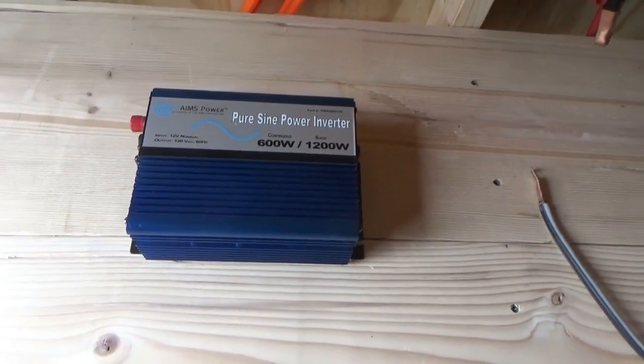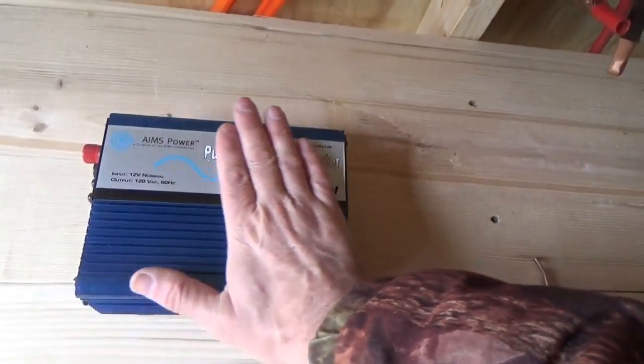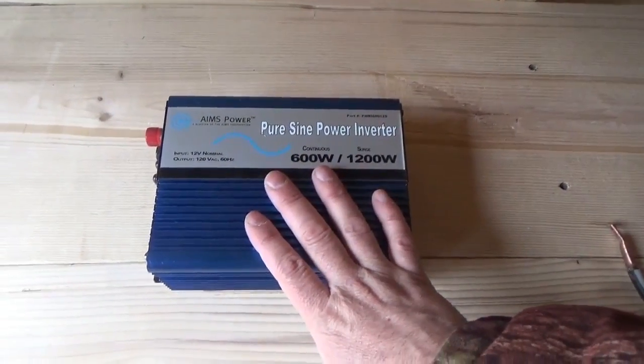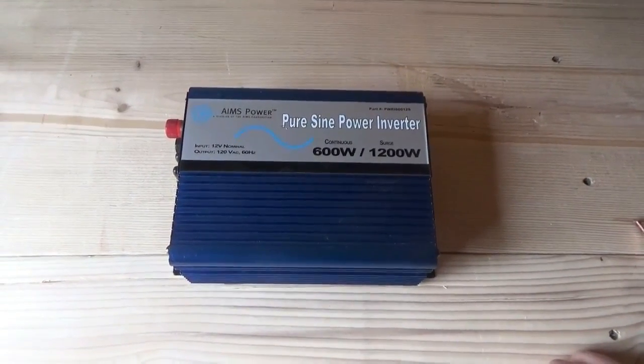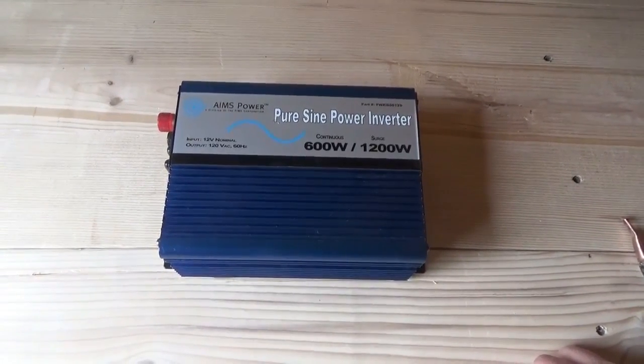Hi guys, Troy from the Do-It-Yourself World and the Off-Grid Project. Today we're going to talk about hooking up a sine wave inverter, a power inverter, to your battery bank. This is a very simple job, but there's one important thing you should keep in mind.